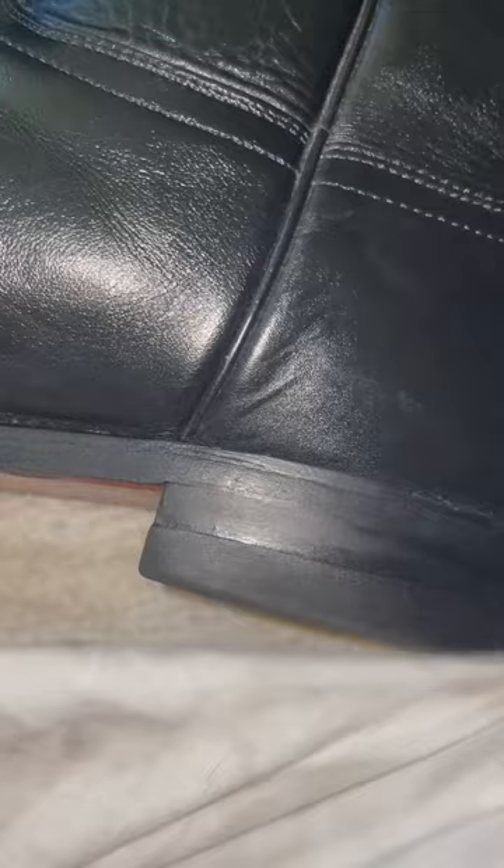After doing the edge coat you're gonna wipe off the excess. Here is the finished product. I have to take them outside to do the pictures — it's a nice day and I'd rather be outside than inside.